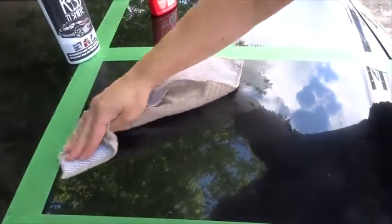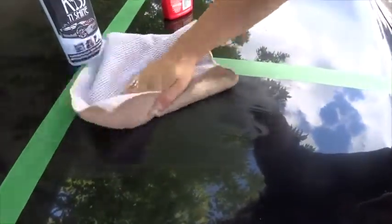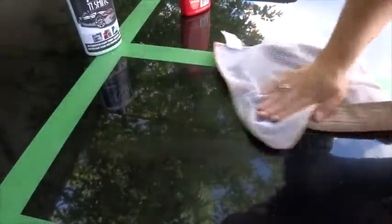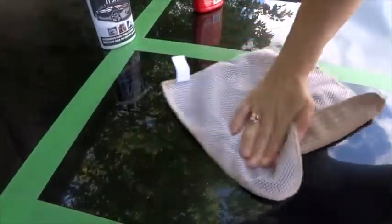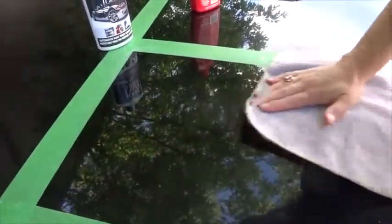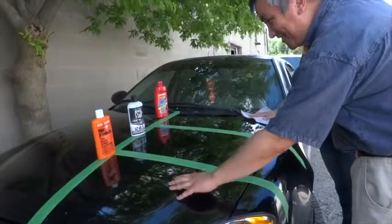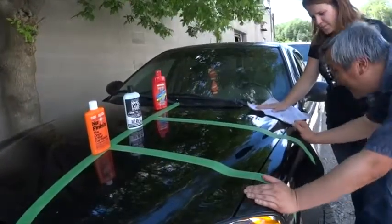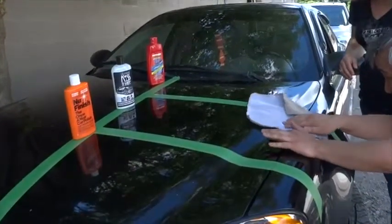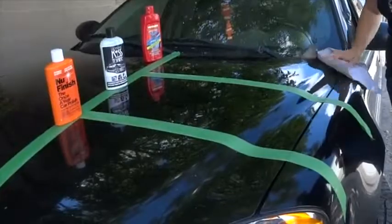So you simply apply it and then with a clean cloth, wipe it off. Okay Eric, come take a look. This one I can tell right off — there's hardly any difference between the old paint and the treated area here. Feel it with the cloth, it makes it easier. Well this one's definitely got the deepest shine, and yeah, I can really feel that's a lot smoother. No contest.